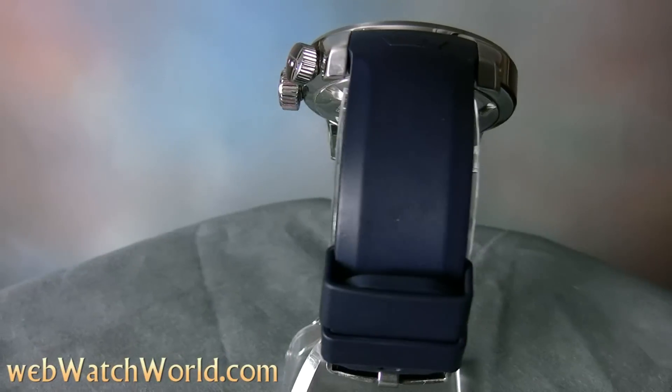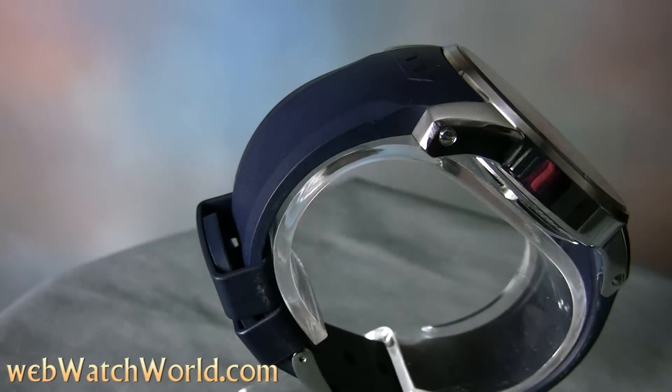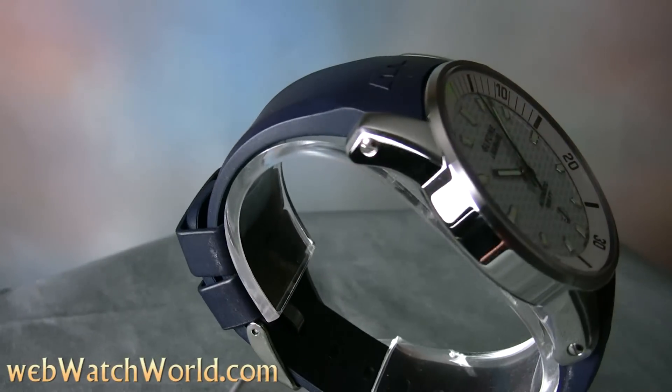Glycine was at the forefront of the recent move towards large-sized watches of over 40 millimeters in diameter, and the Lagunare is one of their biggest at 46 millimeters.